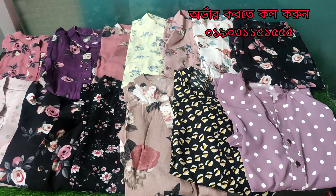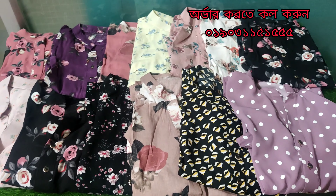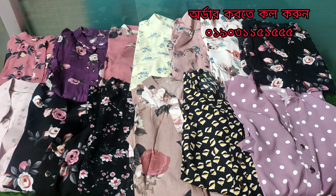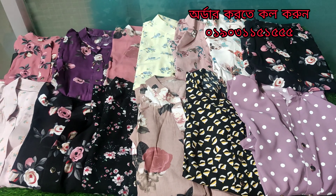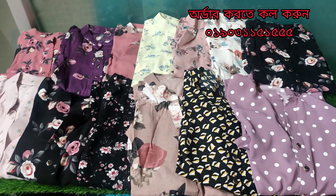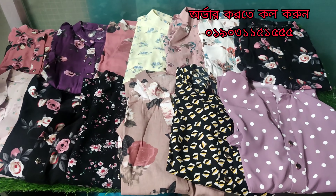Hello viewers, assalamualaikum. Akathu mater pakho thakhi aapnaad shakol kesh agatam. Aski niyaas che aapnaad juno e-shtaylish kurti. Ego la haach cha double georgette r khub dokkho tailor dye tori gora potec tata khub shumdor shumdor color amaiko.